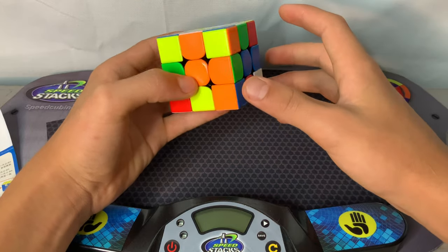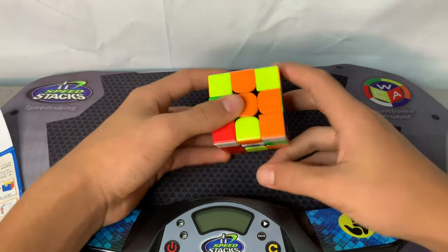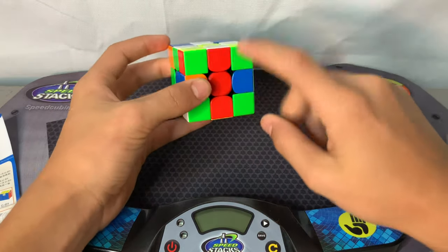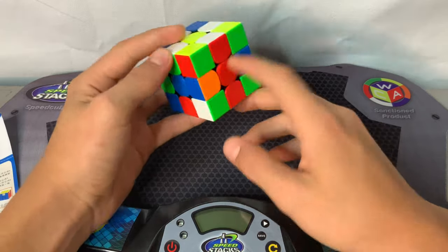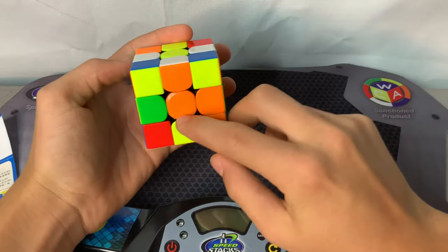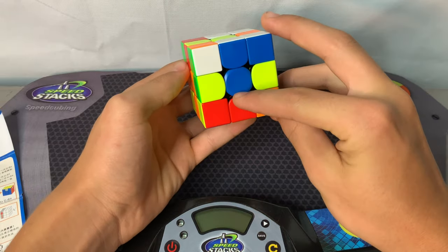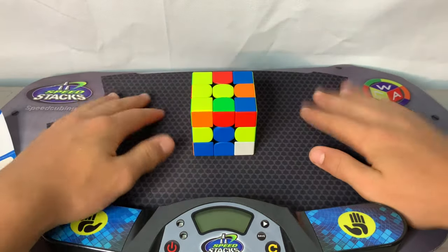Turn this edge piece up and then you're done — practice that a few times to get familiar with it. Once you're done with that, we're going to move on to the second part: getting the white cross. We have to line up these edge pieces with the center piece. The ones already lined up we just turn to the bottom where the white is, and the ones not lined up we line them up first and then turn them down.